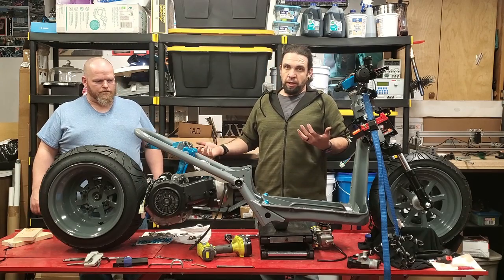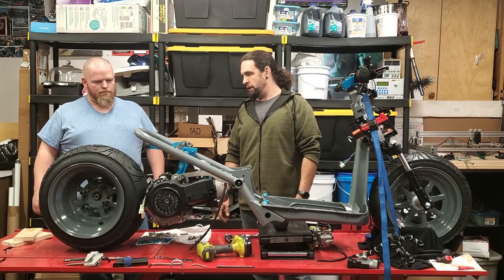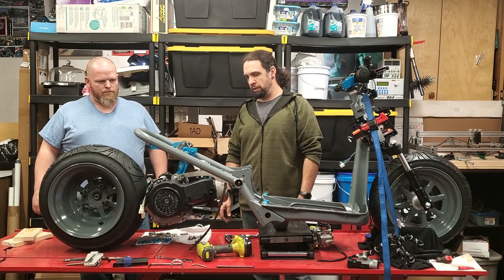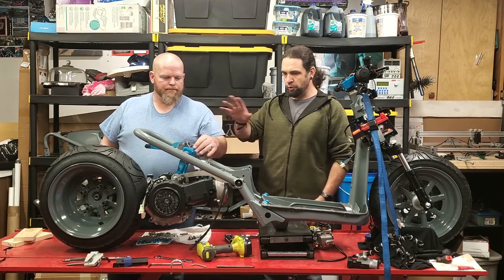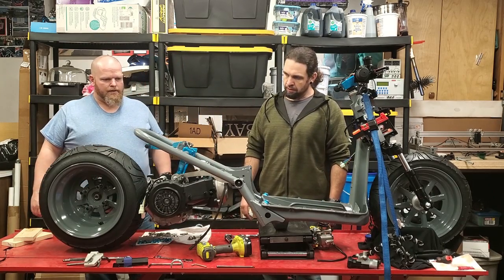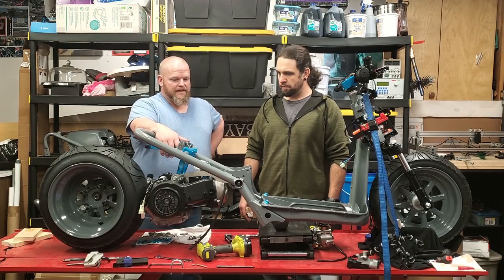So we'll start mocking up that shock, and then the motor will be mounted. We'll obviously have to tighten all this stuff down — it's just all loose for mock-up. So we'll get to where we need to be and tighten it down.